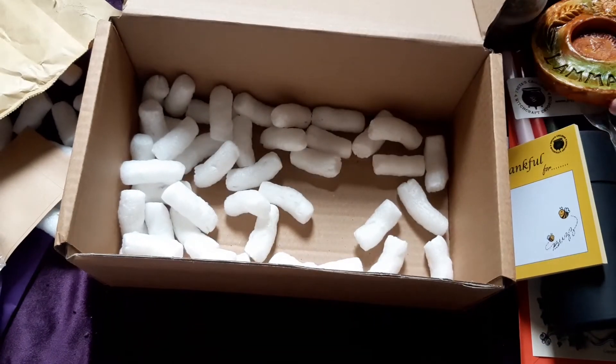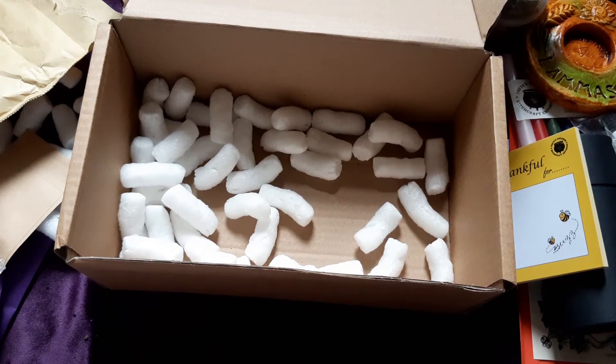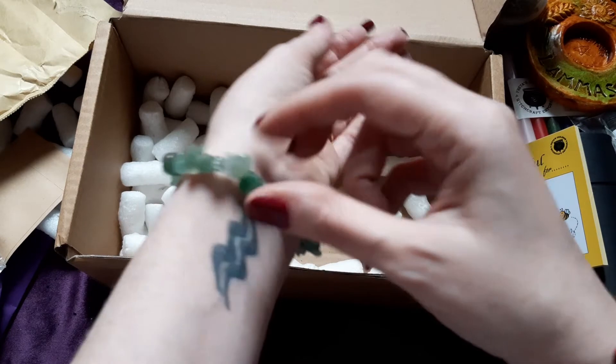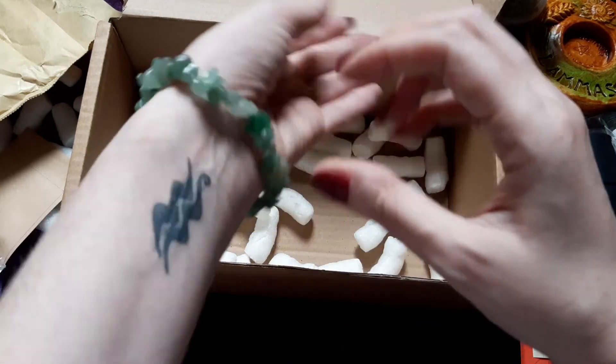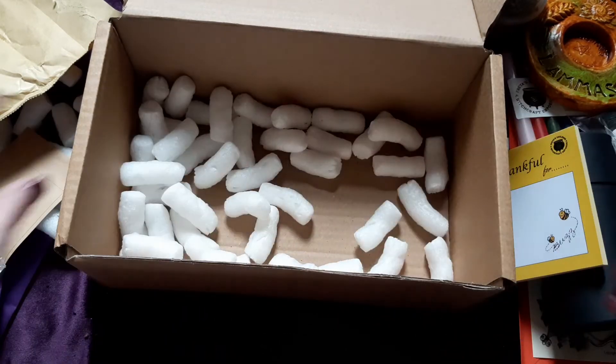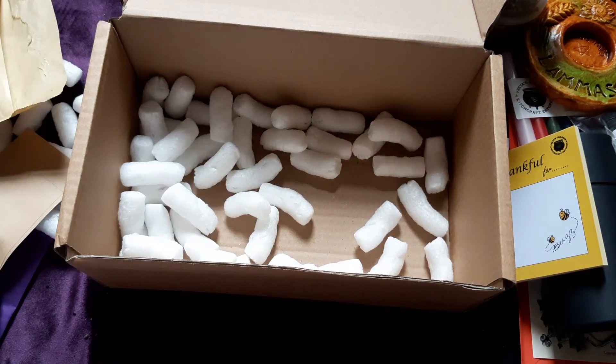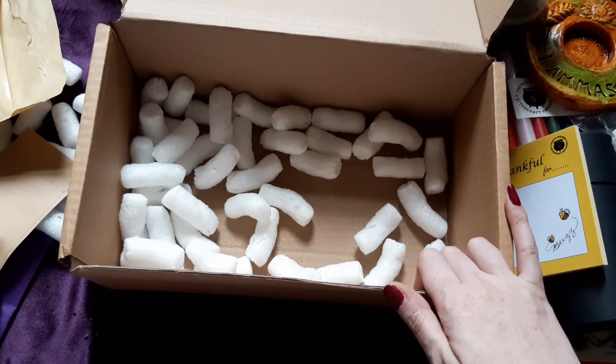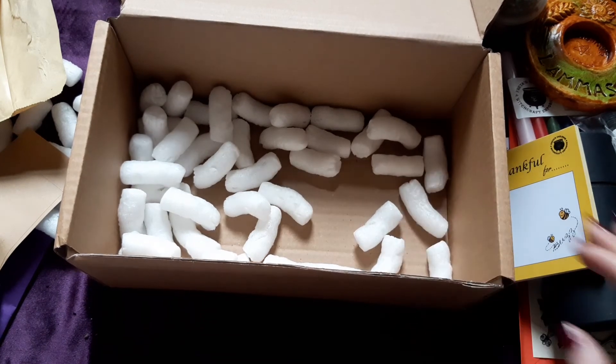I might start doing my Lammas altar early, get it done out of the way. So that's what we've got in the Freya's Cauldron subscription box. I love this bracelet — it fits my wrist, I've got really skinny wrists and I can never get bracelets to fit me. I got some amazing things out of this box. If you want these subscription boxes, sacrifice something to get them, because honestly they're like Christmas.